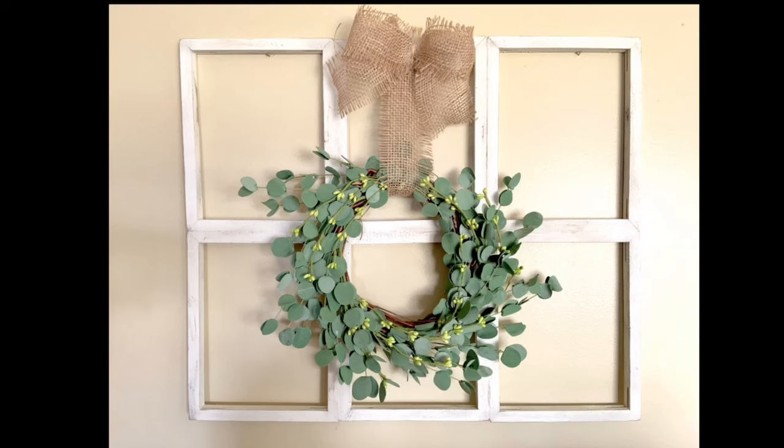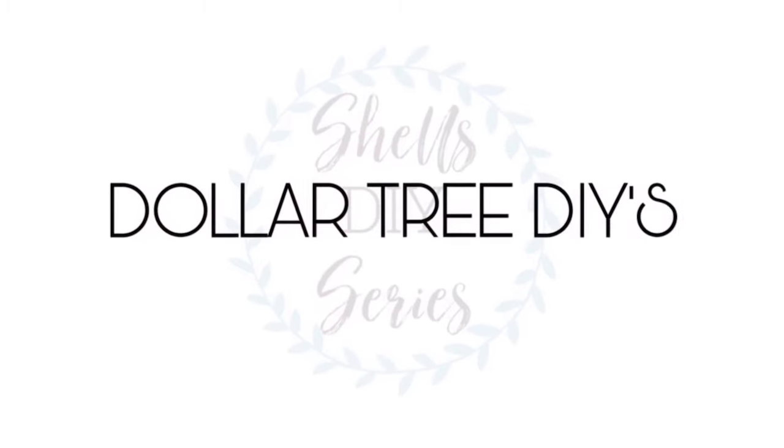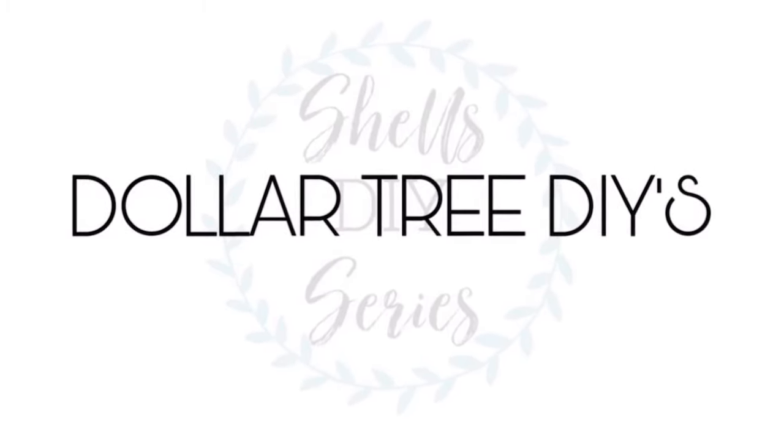Hi everyone, it's Shell. Stay tuned to see how I make this awesome farmhouse window from canvases that you can get straight from the Dollar Tree.